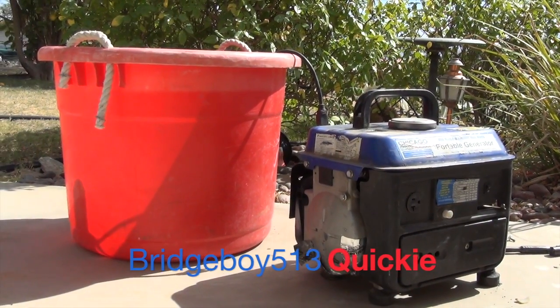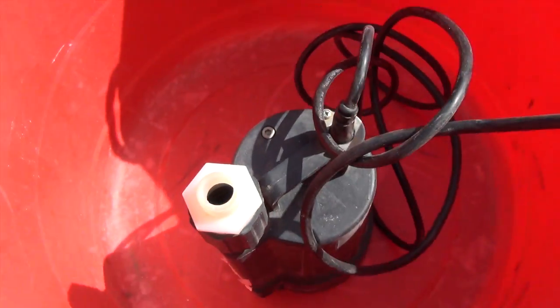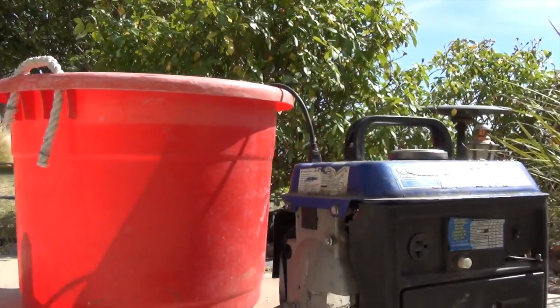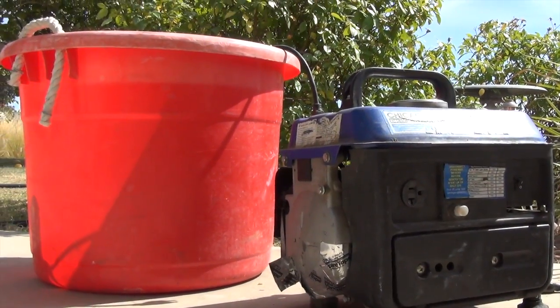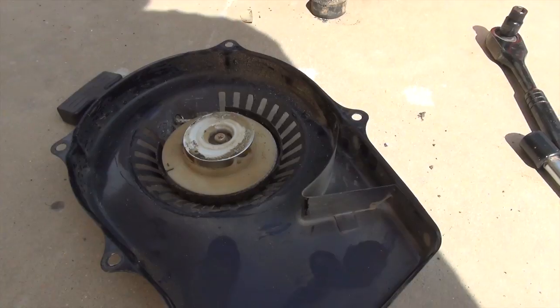So for me to water out at the ranch, I need to take a tub and a generator, run the pump that's in the tub to push the water out to the plants. Now the bad part is that my little Chicago Electric generator — the pull starter broke on it. So what I did is I pulled it off.